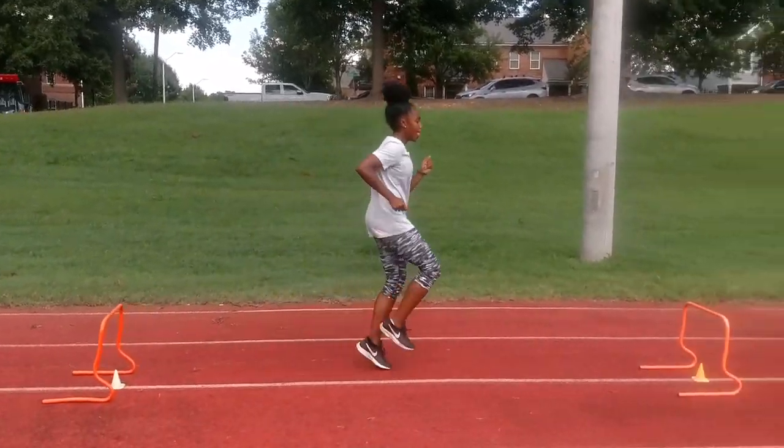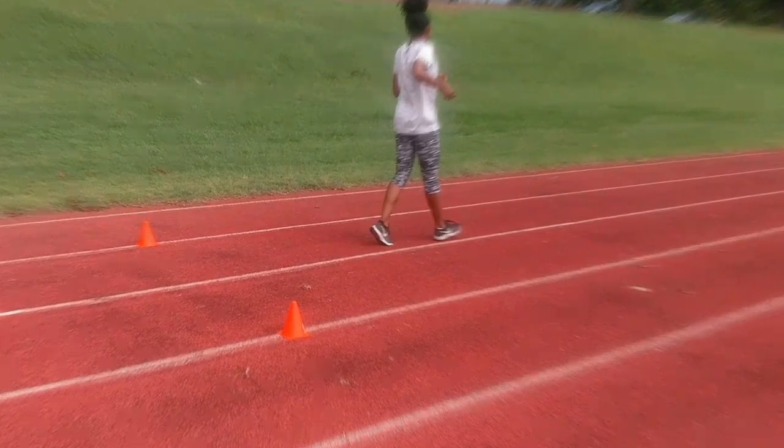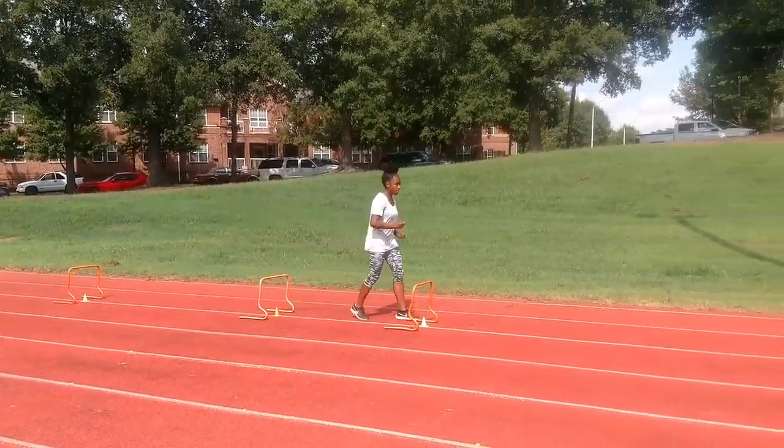See that toe, fire that toe. Fire it up.